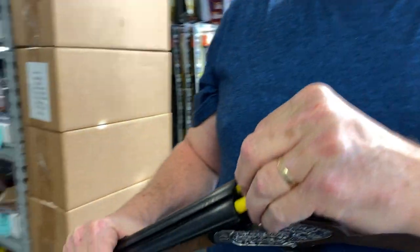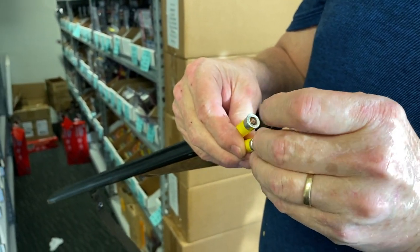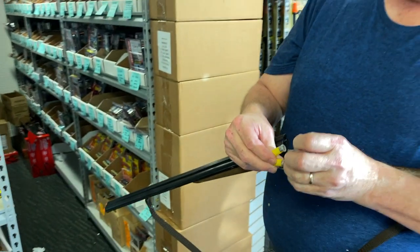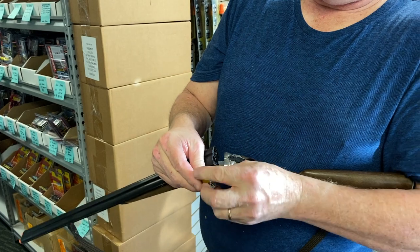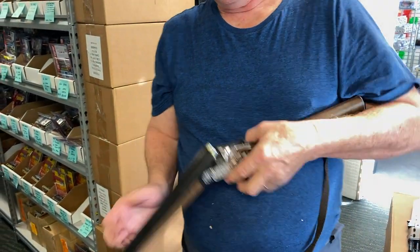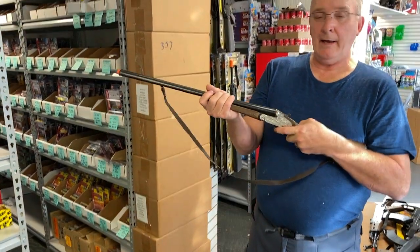Basically, you take the two shells and you load one single cap right here. Pop them out, put a cap in like this, cock it, and it's two shot.